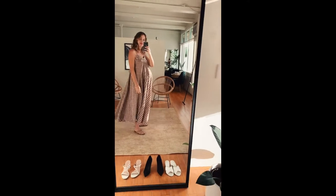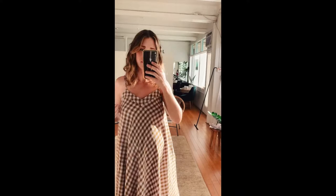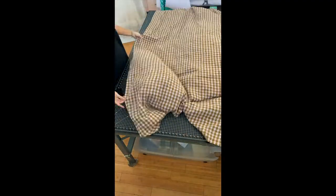Hi everyone! This is a sew along for the Smooth Tone dress in View A, the V-neck with the elastic back.